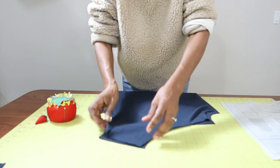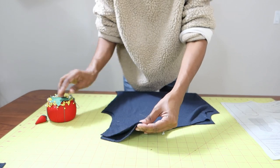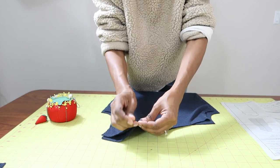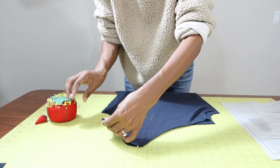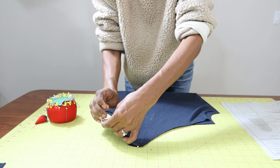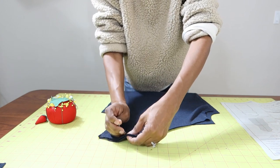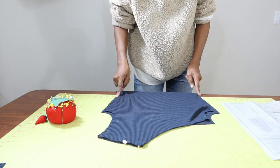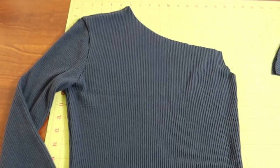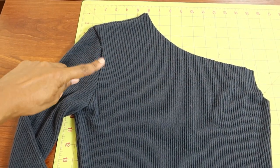This pattern is rated as easy and I'm going to try to use my serger for most of the seams — I love when I can do that. Right now I'm pinning the left shoulder together, and after the left shoulder is sewn, you go down and sew the side seams.